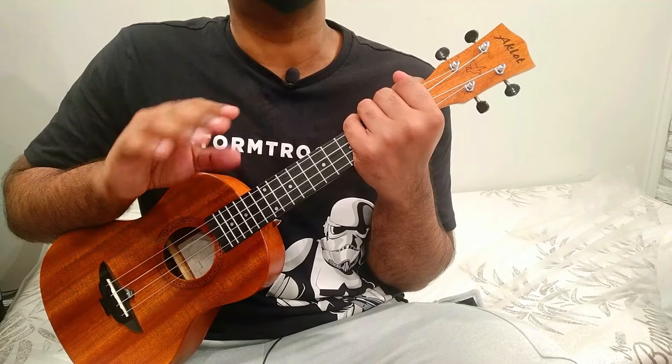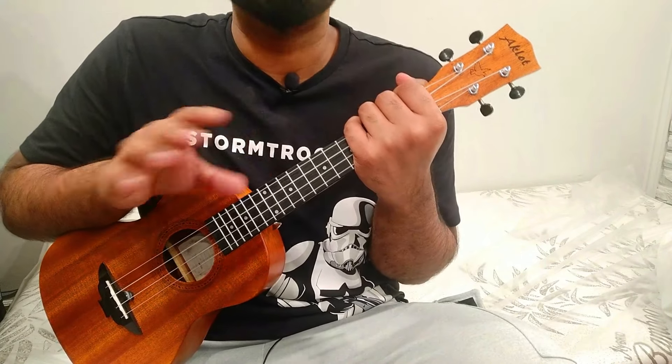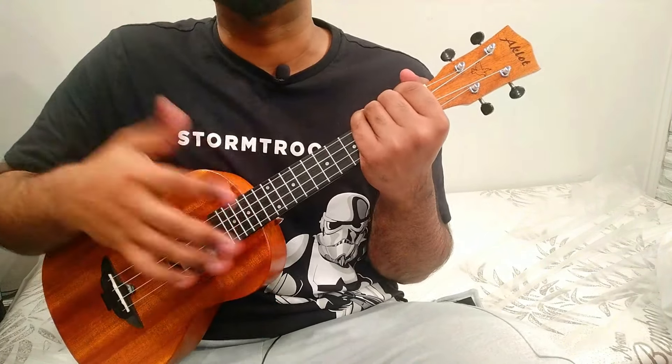Those are the three levels of strumming pattern for this song. You can use any strumming pattern — it's completely up to your freedom. Let's move on to the next section, which is the play-along.